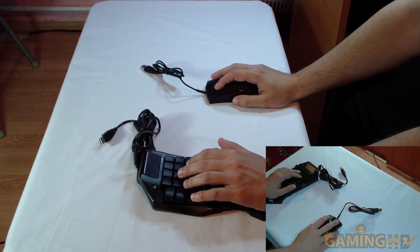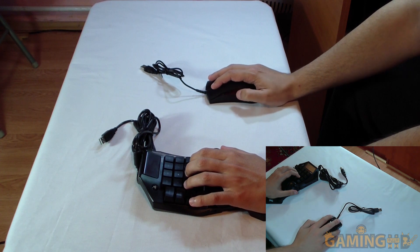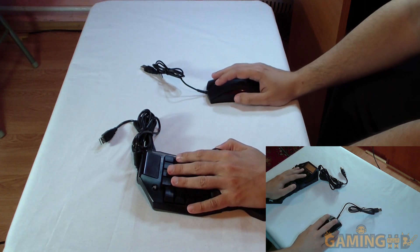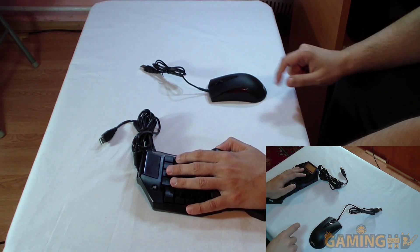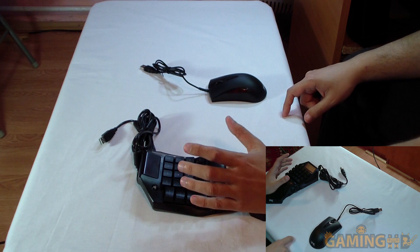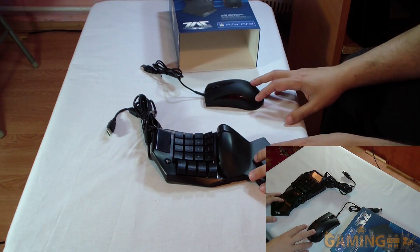I can actually see myself playing Mech Warrior Online with this setup — fire group one, fire group two, the command wheel on the keypad. I wonder if I can set the keypad buttons to change DPI on the mouse, or set one to advance zoom or something. That would be amazing.